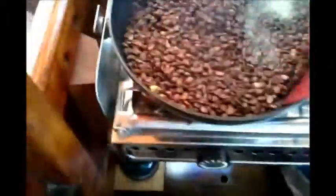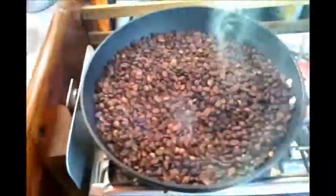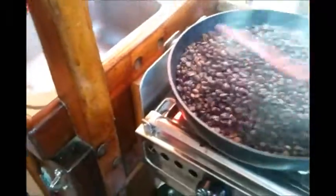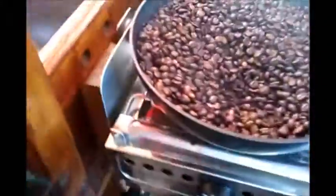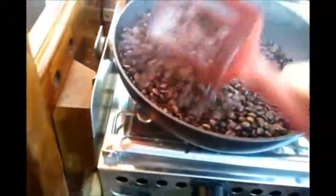We're getting close. We're not quite seeing any grease or oils coming out of these beans yet, but we're getting pretty close to a finished product. You can see the smoke coming out and the beans are just now starting to get a little glisten — a little bit of shine from the oils coming out. That's what I'm looking for. I want to get them all nice and shiny and black. That's how you get a dark French roasted coffee, as far as I know anyways.